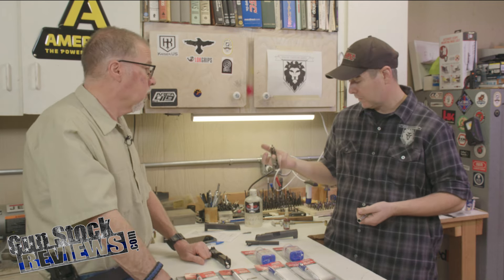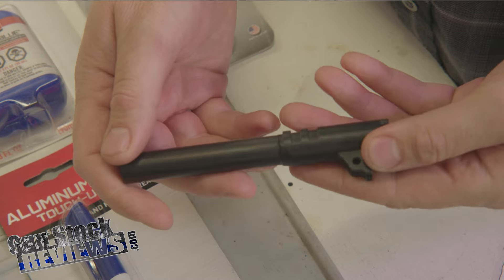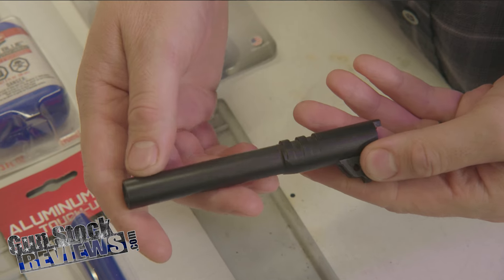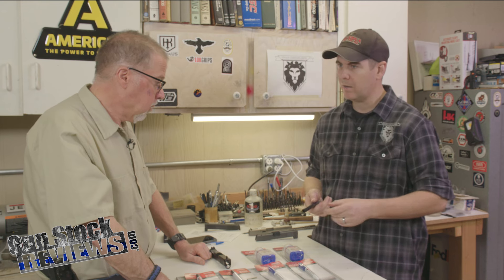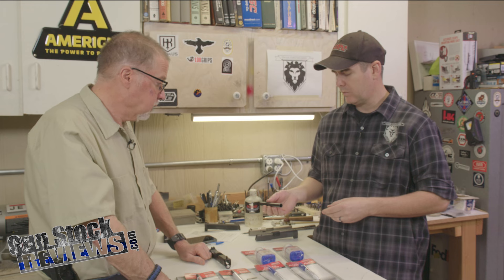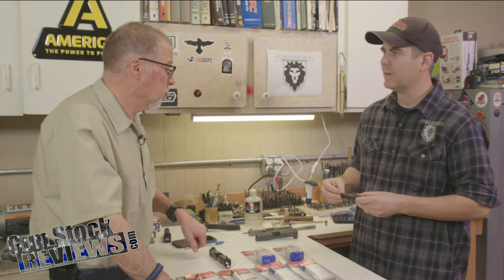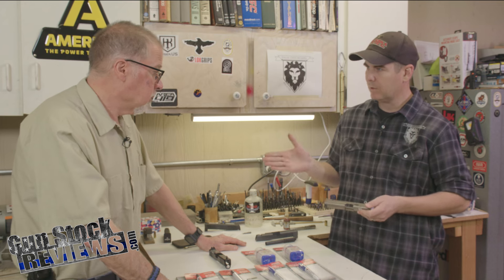I used to refinish a lot of guns in MP3 and still do. Then you have other processes — this is Armor Lube. It's kind of like DLC — diamond-like coating — and it is a very durable finish. This is actually a stainless steel barrel. You can scrape a file across it — it's really hard. There's no touching this up. If you're trying to refinish this, the entire surface has to be removed and then you redo it. Same thing with MP3 — if you're trying to put a finish on MP3, it needs to be completely removed.